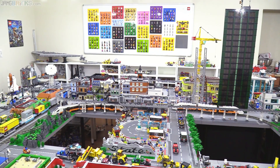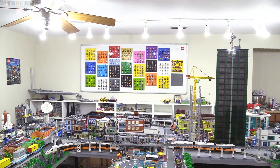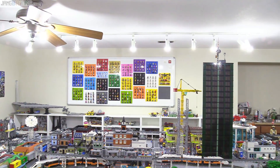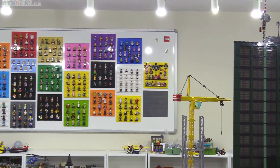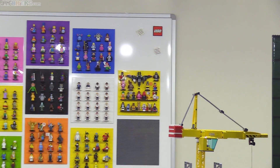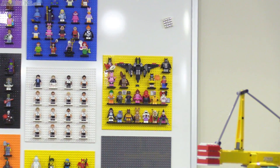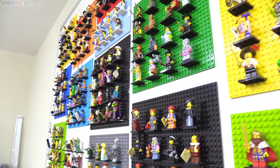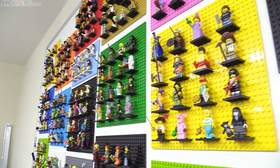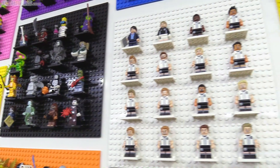Hey everyone, welcome back to my Lego room where I've got just a small update today. I want to show you what I've done to the wall of collectible minifigures — I've put up the Batman movie one, finally, including the Batwing in there. Only the official Lego collectible minifigures go on this wall for this particular display. I think it looks pretty good and adds some life to this room.